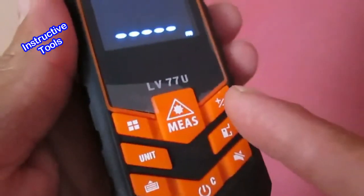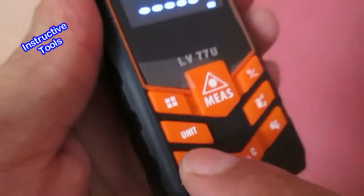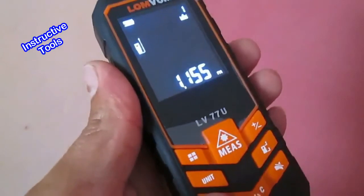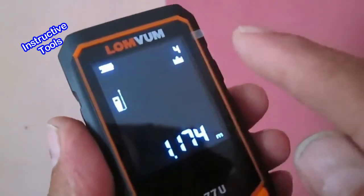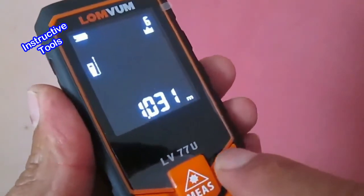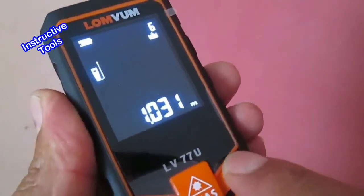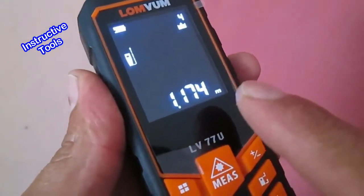Este instrumento guarda las 20 últimas mediciones realizadas. Para acceder a ellas, presionamos este botón y nos muestra la última medida. Siguiendo presionando rápidamente accedemos a las anteriores. Con otro botón también podemos navegar entre ellas, o mantenemos presionado por un lapso pequeño para retroceder y colocarnos en cualquier posición de las 20 medidas guardadas.